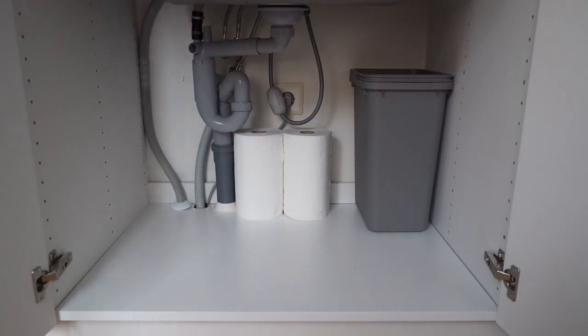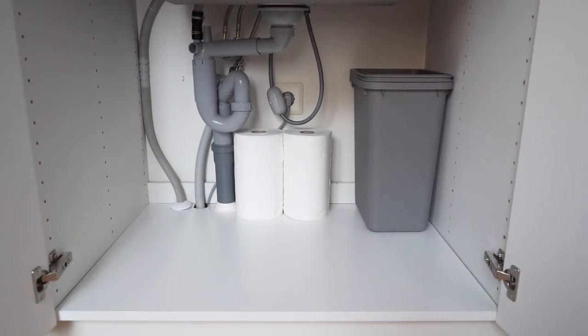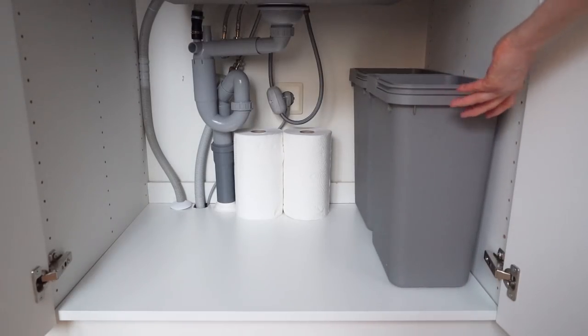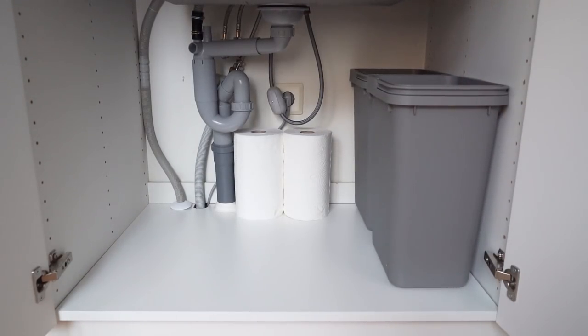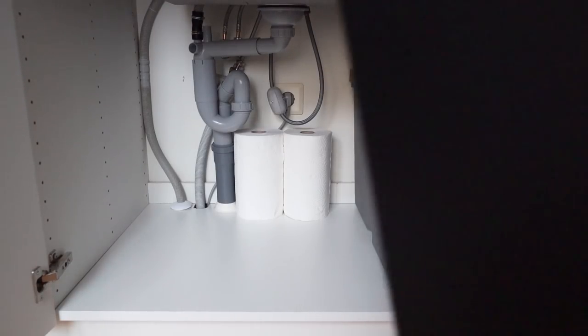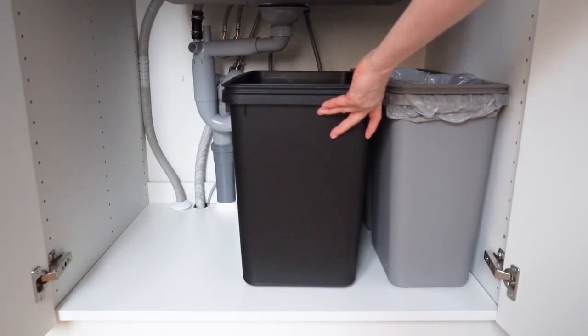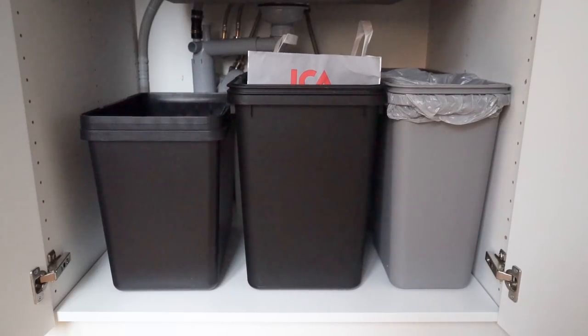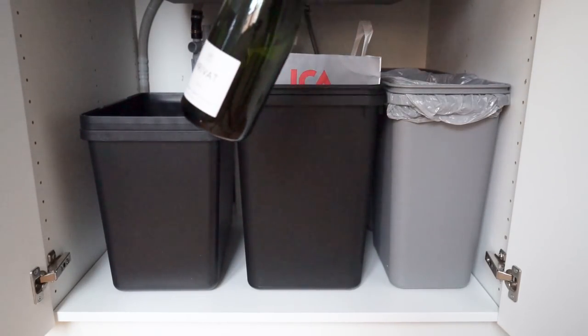Also at the back I have a bin for paper bags. In front of that one I have another same-size bin for trash that I can't recycle. These bins are from IKEA — I already had them and they came in handy in the apartment too. There's also a bin for my paper and cardboard recycling, and the last bin is for the rest of the stuff that can be recycled.